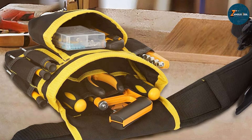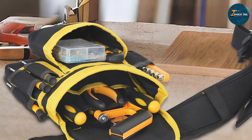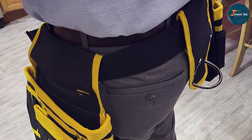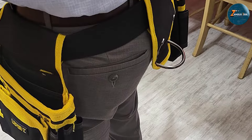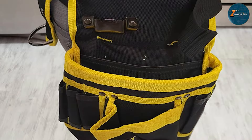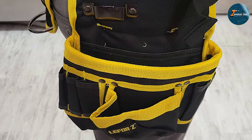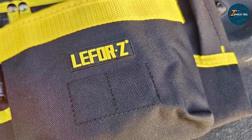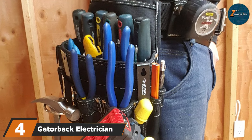In terms of usability, the Leaforge magnetic tool belt excels. The pockets are strategically placed for easy access and the magnetic strips ensure that your tools stay in place even when you are on the move. The belt also includes a hammer loop and a tape measure holder, making it a versatile option for any electrician. The durable construction ensures it can withstand the rigors of daily use, and the adjustable straps provide a comfortable fit for various body types, whether you are a professional electrician or a DIY enthusiast.